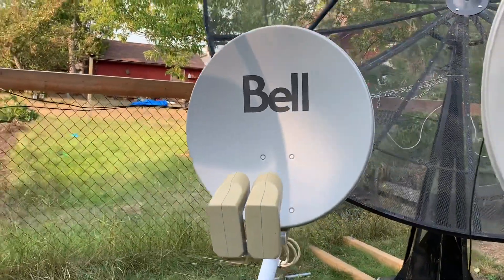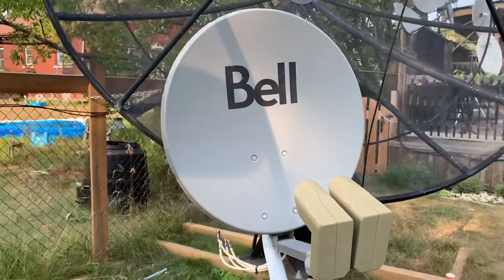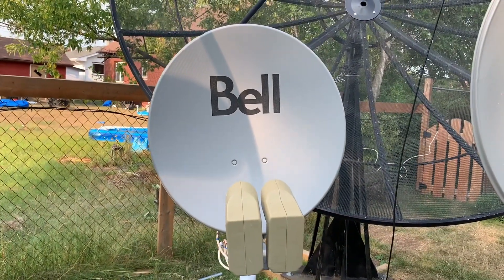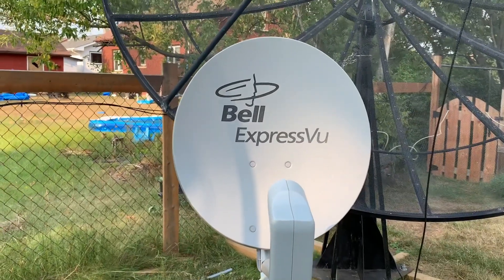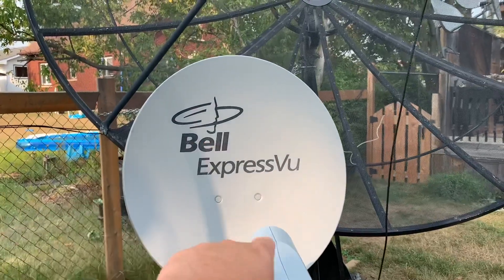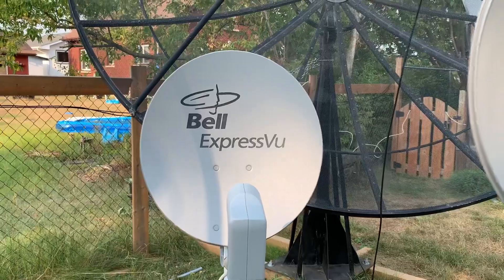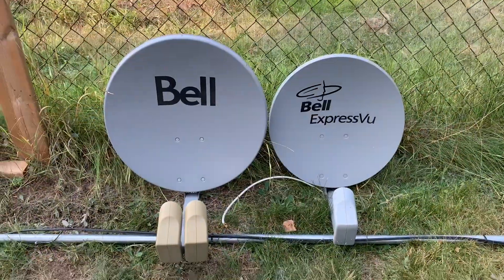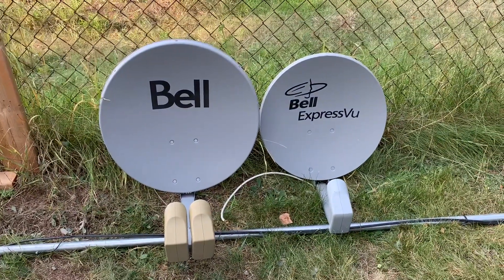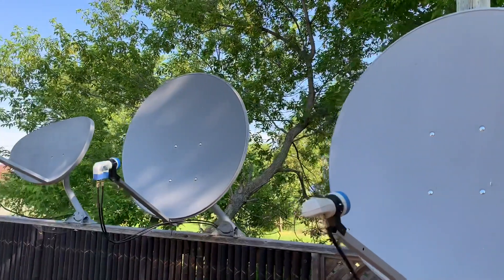The reason those dishes can be so small is because of the type of satellite signals those carriers use. They use circular KU band signals. Circular KU band signals travel in compact little circles, almost like a corkscrew pattern. Therefore, a small dish that's only 18 or 20 inches is small enough — or big enough, as the case may be — to collect most of that signal and send it to the LNB.